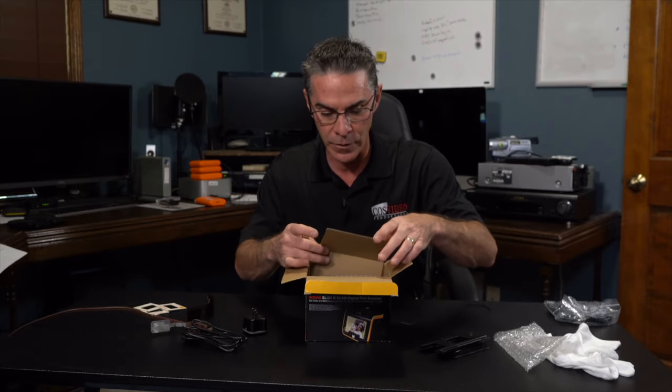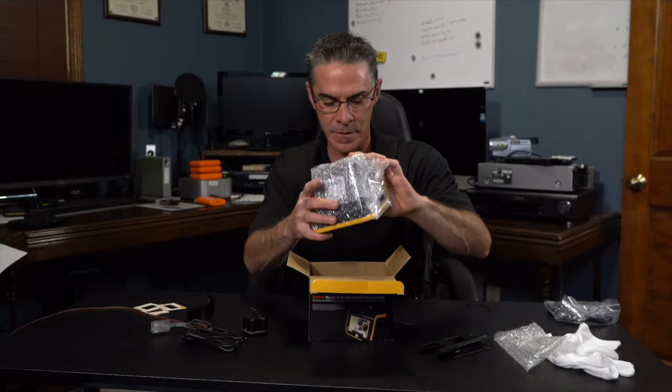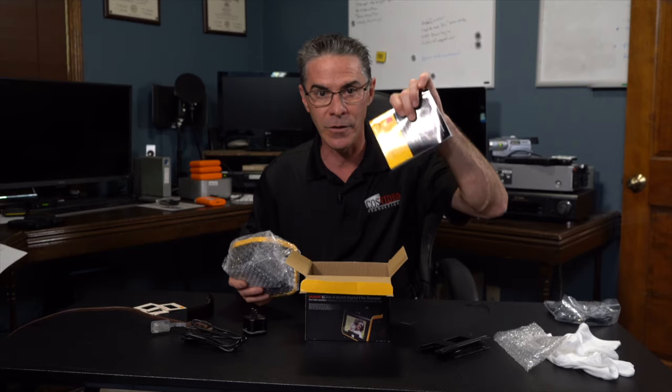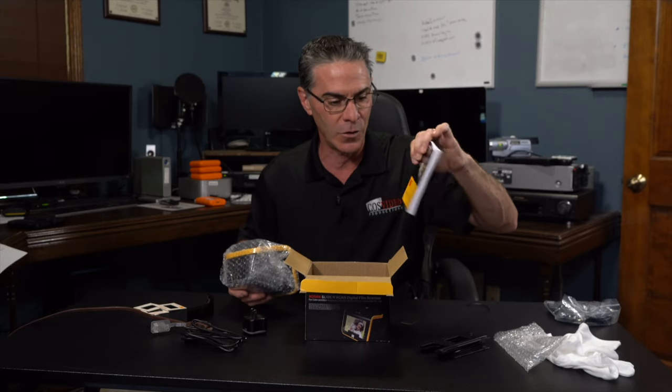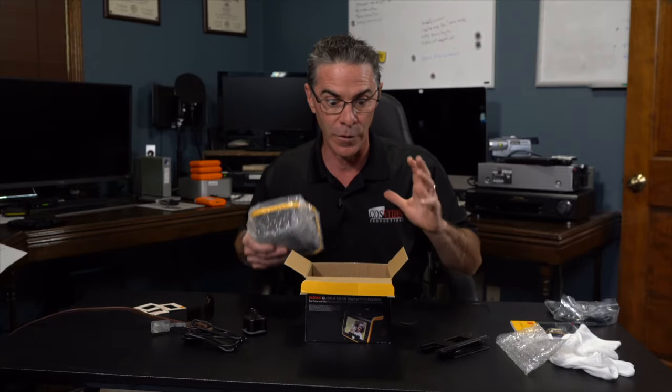Let's pull out this main unit here. It also has an instruction manual. Maybe I should have read that but I was anxious just to do this.